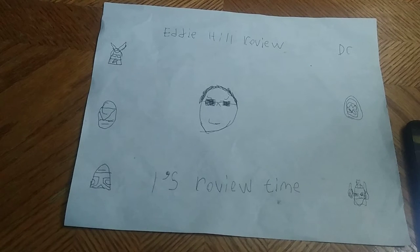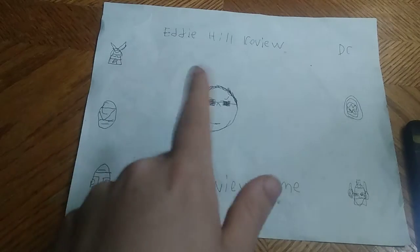Hey, what's up, YouTube land? It's your boy Eddie Hill, the White Oak, Pennsylvania toy collector, and it's time for another Eddie Hill review. It's review time, people!